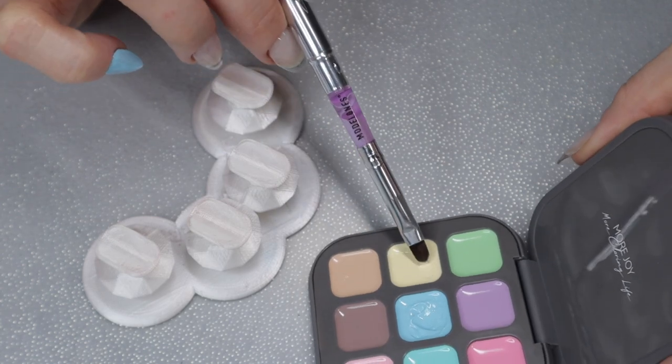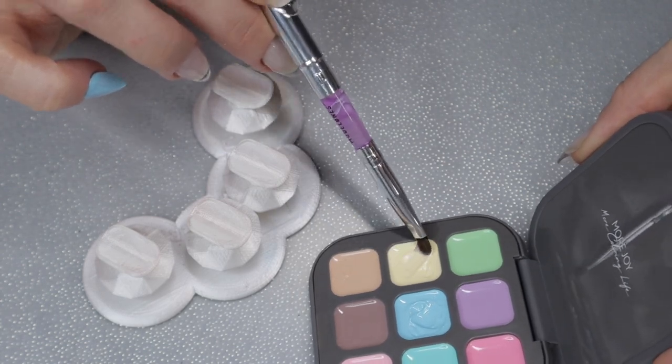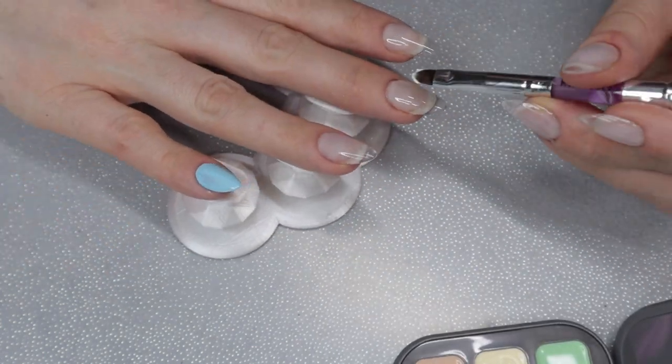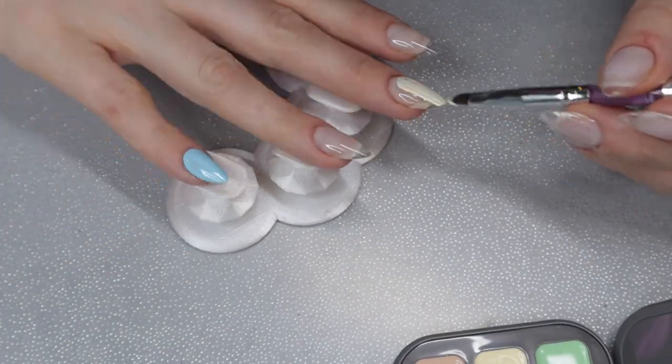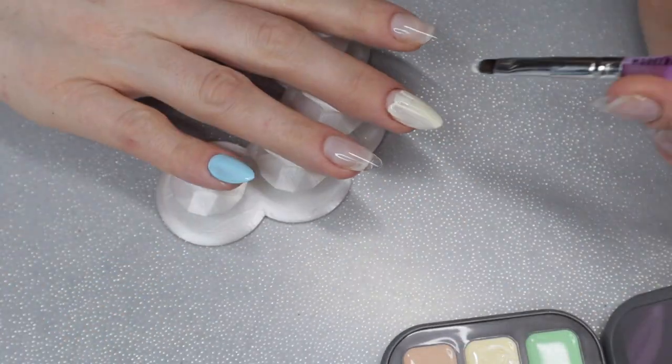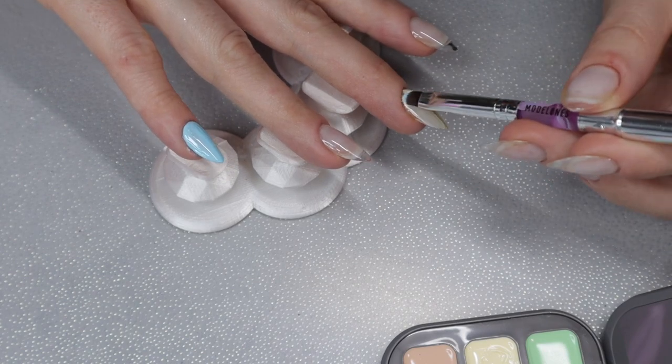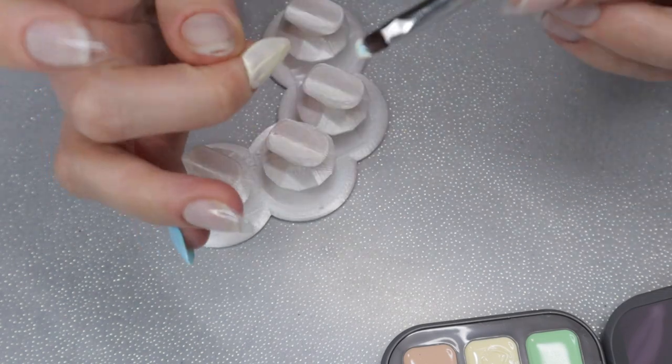Now I'm switching colors over to this yellow — it's a really nice, perfect spring yellow. This whole palette was perfect for spring colors. I'm applying the yellow the same way as the blue: getting nice coverage, curing in my nail lamp for a minute, and then adding a second layer.